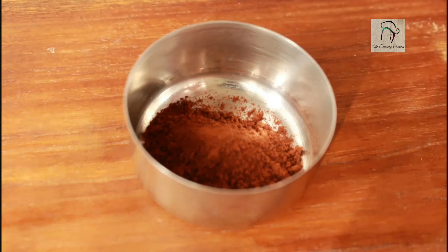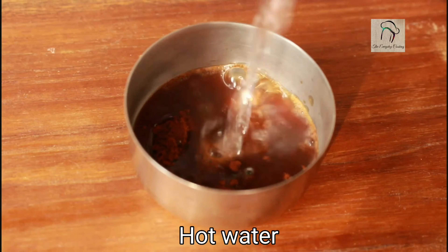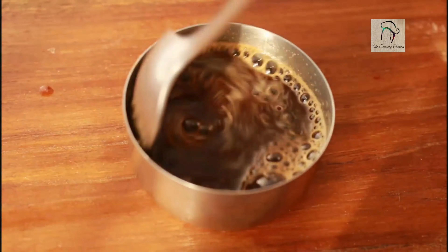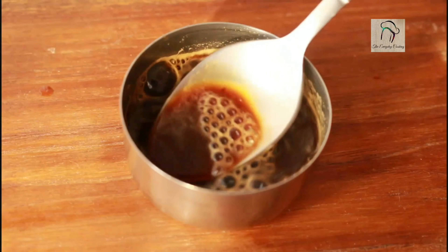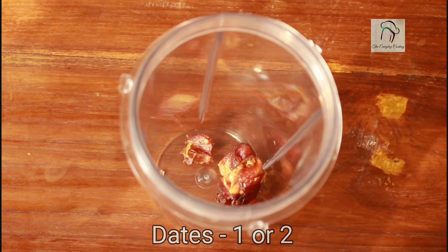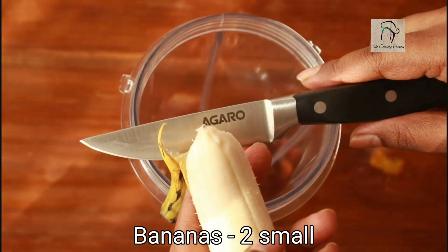Let us start with the coffee. Take 1 teaspoon of instant coffee powder, add a little amount of hot water, stir this, and make sure the coffee gets dissolved in the water. Set this aside.